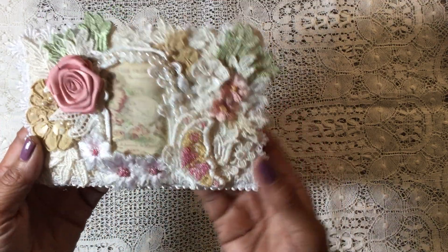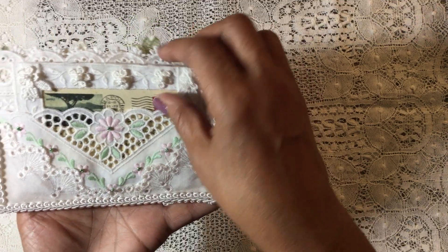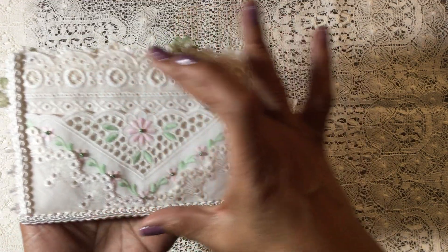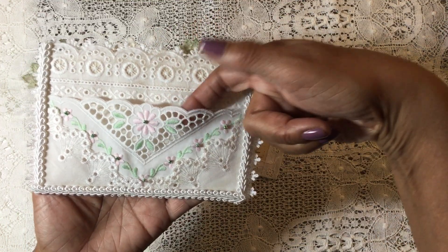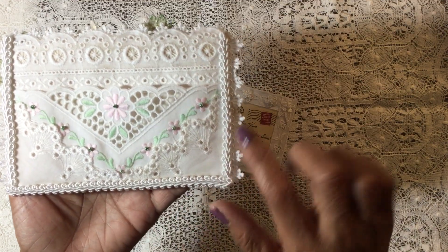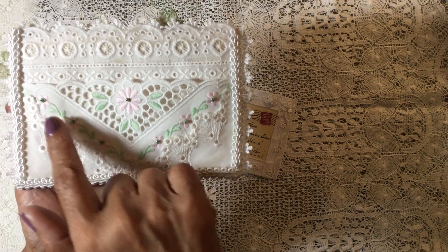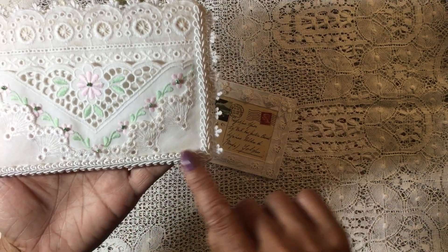There is one large ribbon rose on the front as well. On the back I've created a pocket, and I did the back of the postcard completely in an eyelet trim — one large eyelet trim to cover the back of the card. I created a pocket using an eyelet piece with a pretty little pink flower on it, and then added more eyelet lace across each corner.